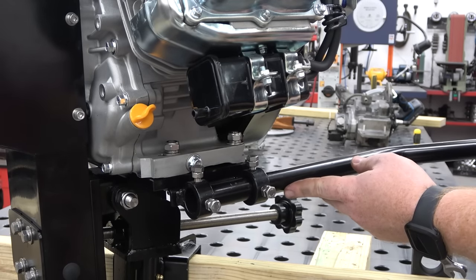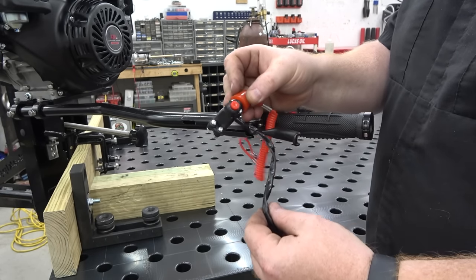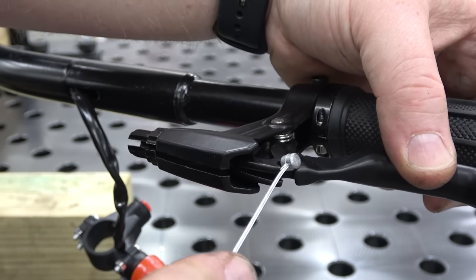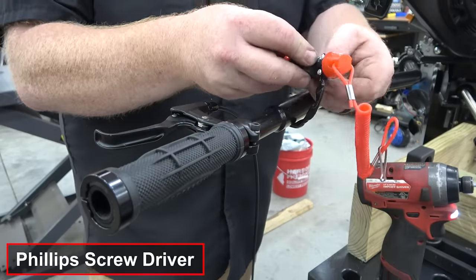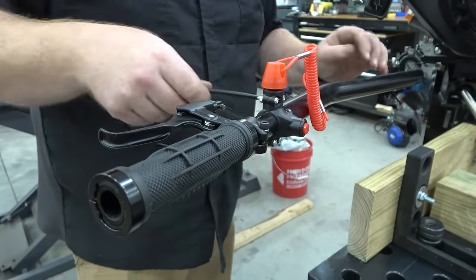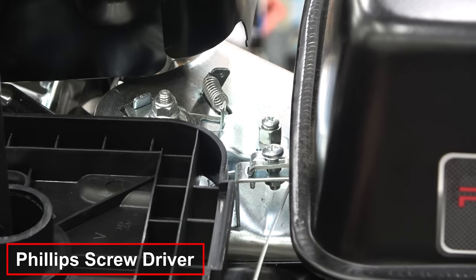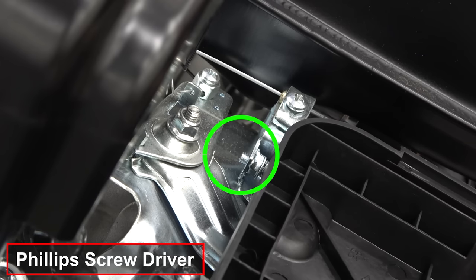Install the clutch cover to the housing. Now we can install the tiller handle into the mount and tighten the lock bolt — this handle will probably have to be adjusted once on the boat. Feed the kill switch wires through the cutout in the handle and install the throttle cable into the lever. Mount the kill switch and feed the throttle cable into the handle. Remove the air filter box lid and filter to access the throttle assembly, then install the throttle cable housing into the hold down.